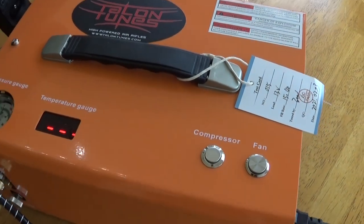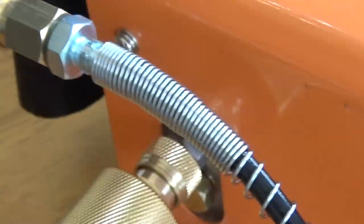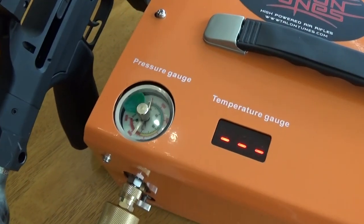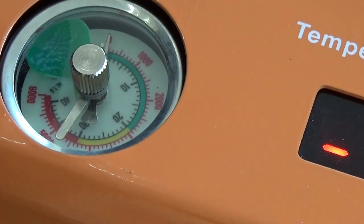You can run the fan for a little bit after you turn the compressor off, but I'm going to go ahead and bleed my air right now using the bleed valve, and that will allow you to pull your air hose out. Yeah, that was cool. That did take about a minute or two, but one or two minutes to fill your gun up is not bad at all.